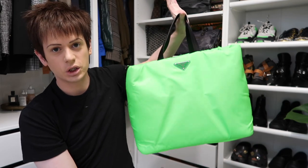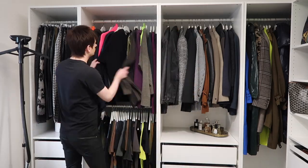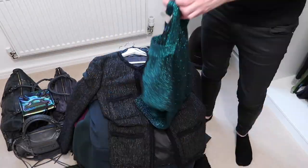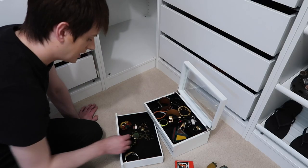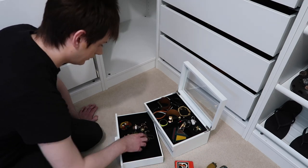So yes, this is my new Prada. Look at me — I look really nervous. I feel like you just have to be brutal: if you could get rid of it, then just get rid of it.